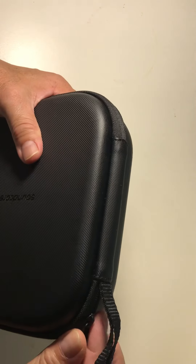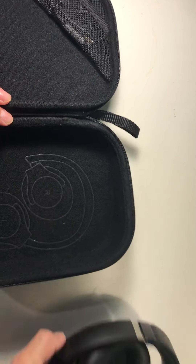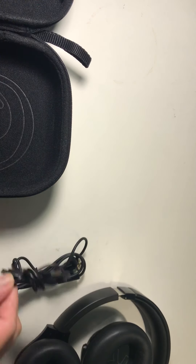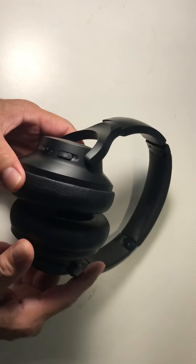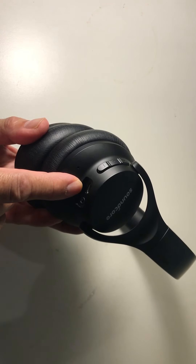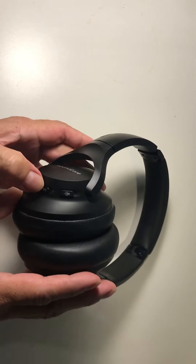This is the travel case. Inside it comes with an audio cable and a charging cable. You turn it on right here — this is the volume up and down, the charging port, and this is the jack for the audio cable.